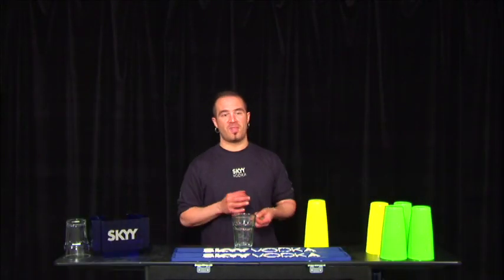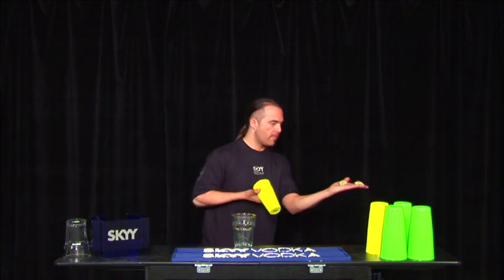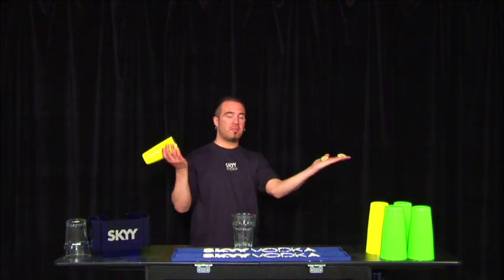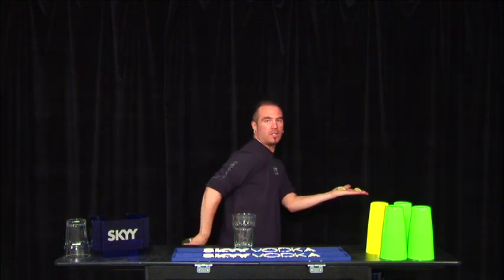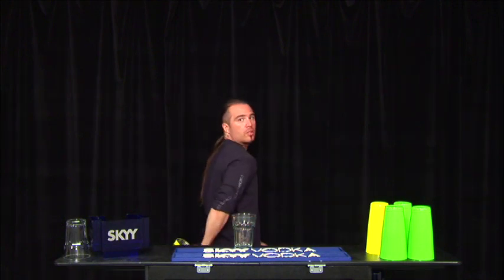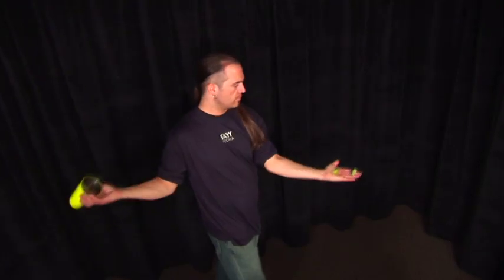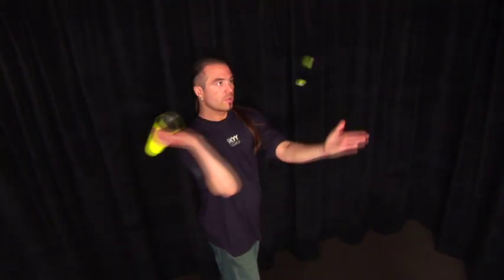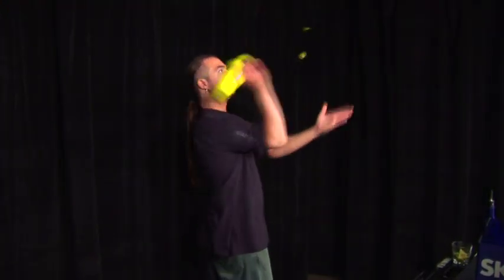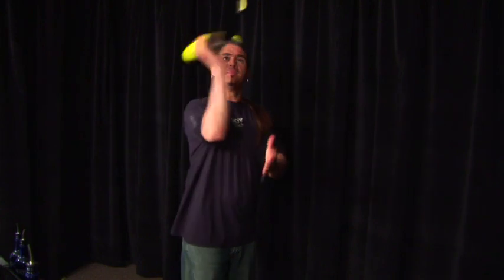This next move is one of my favorite garnish moves — it's a two lime catch. I'm going to throw both at the same time, catching the first one in front and the second one on my back. Place both limes on your palm with equal space, allowing them to separate in the air. The toss is the most crucial aspect, so practice your toss wisely to allow both limes to hit their target. Practice the toughest part first by throwing one lime behind your back into the tin, then add the second lime to execute the full move.